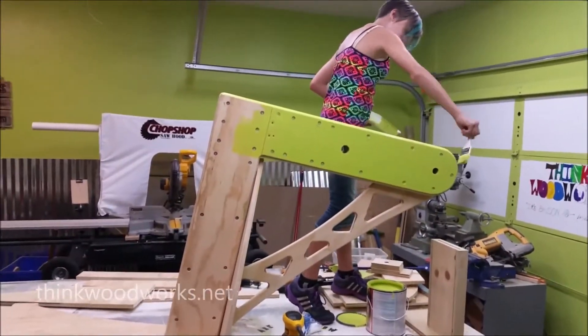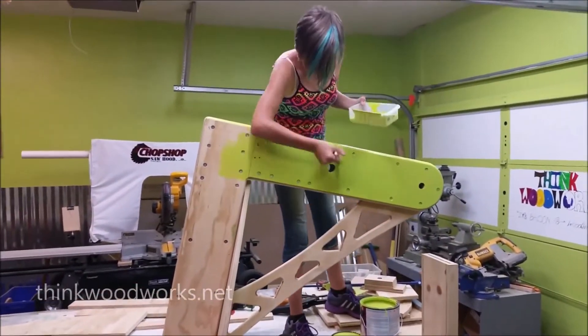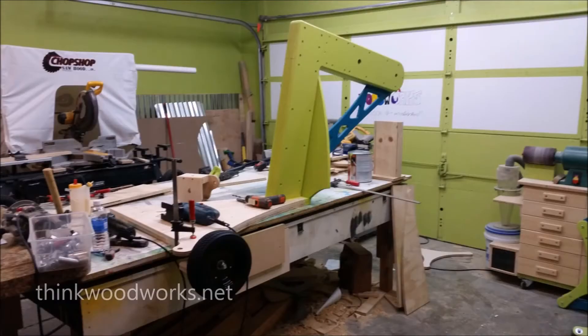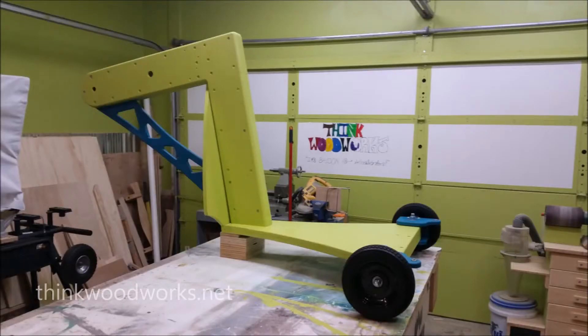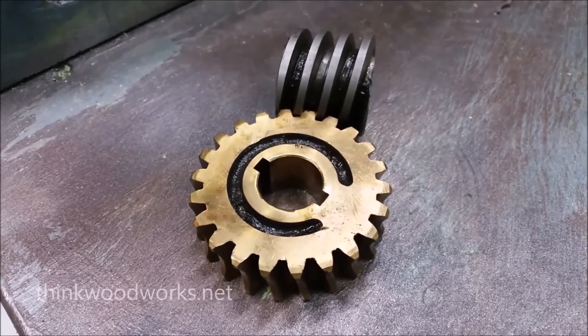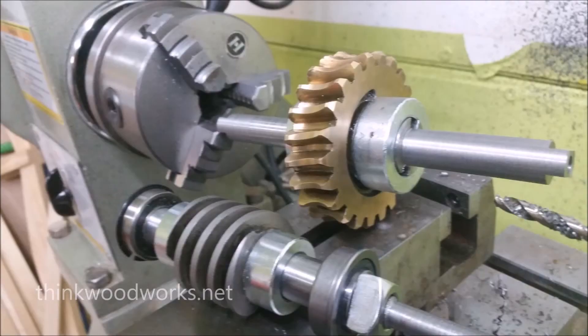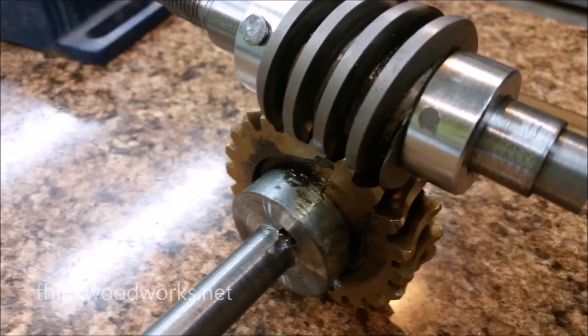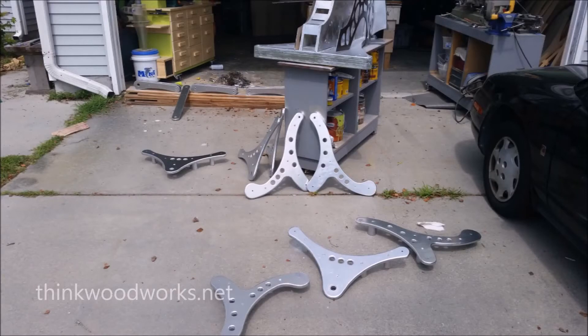With the legs finished, I started working on the body, got a little help with the paint job, installed the wheels, and then added a seat which I later changed. Now to make this thing go, I knew I wanted to use a worm drive. I purchased the gears and then milled the shafts and housing to make everything work, and painted everything silver.